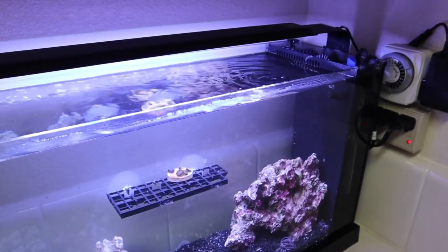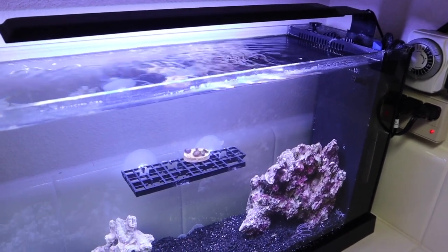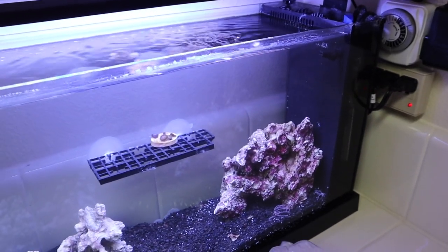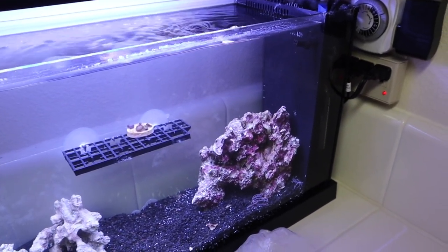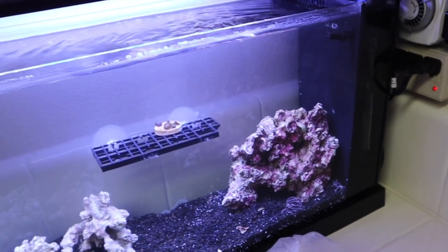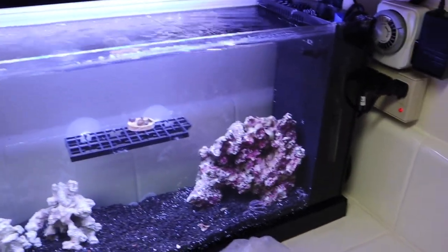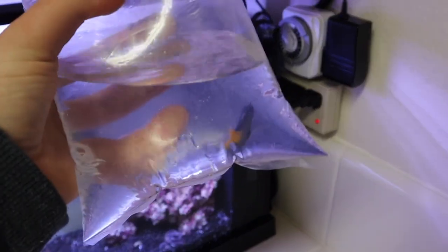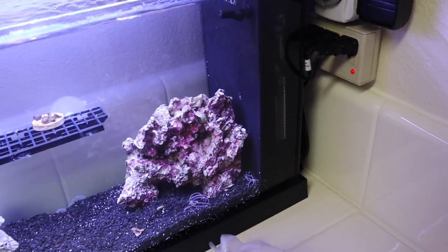This aquarium is five gallons, so stocking-wise we can't do anything too crazy. For now I just got a small colorful fish. This is not going to be a forever fish — just a fish to keep the cycle going. And once the quarantine situation is over, I can find the perfect fish for this aquarium. As a placeholder to keep the cycle going, we have a yellow tail damsel. Once we're done with this fish, he will just go back to my 120.